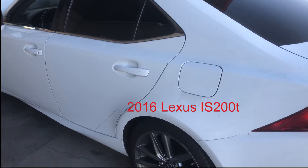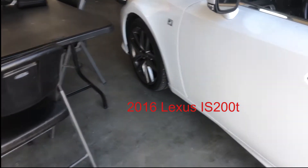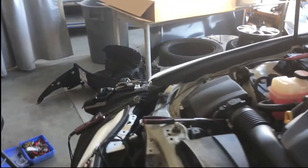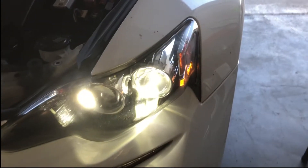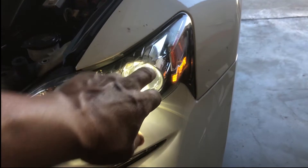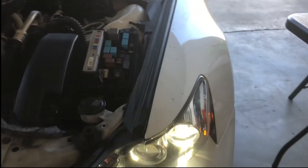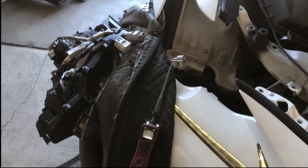Right here I got a 2016 Lexus IS 200T. The problem is the high beam headlight is not working. I have the housing completely out and I'm going to use this as an example. On the right-hand side this side does work — you get your high beam or regular lights on, and when I turn the high beam on it goes on — but on this side over here it does not.